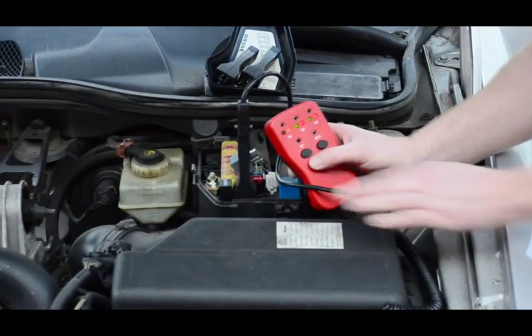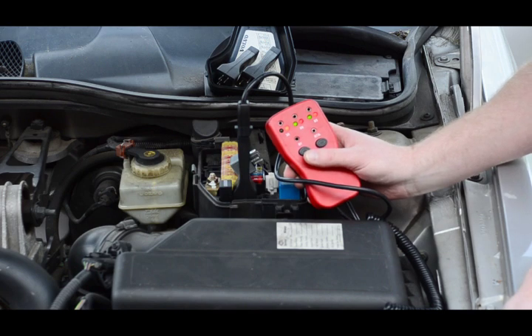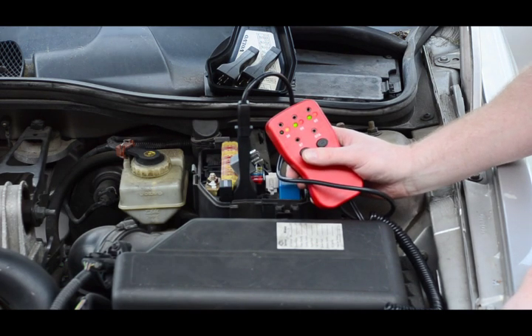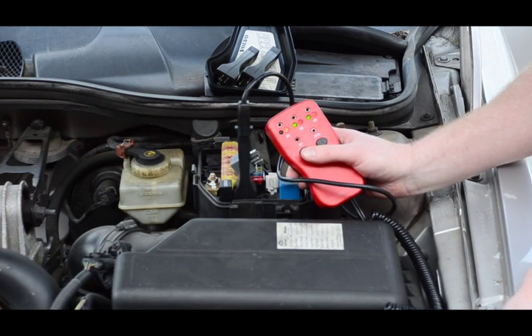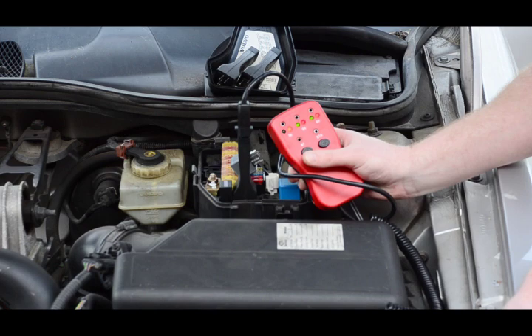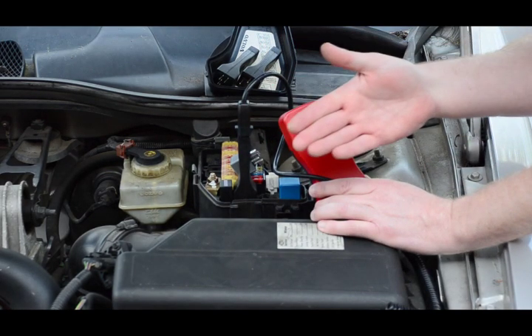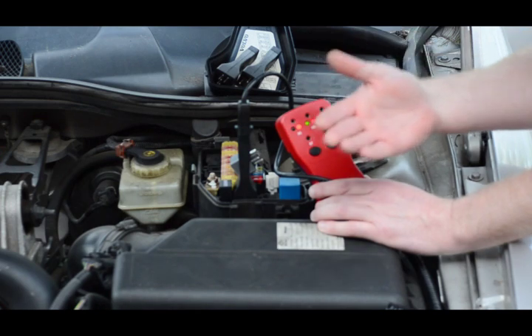Once we have established the circuitry is okay, we can activate the circuit by pressing the 87 button. Our component should now come on. If our component had not come on, we would know, since our circuitry is good, that our component needs to be replaced.